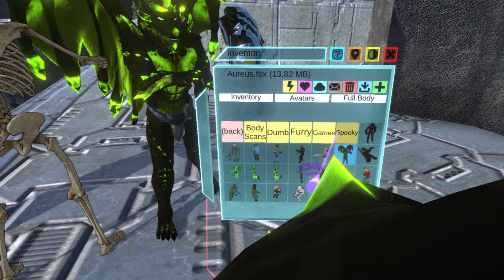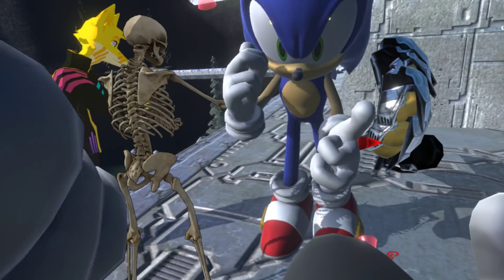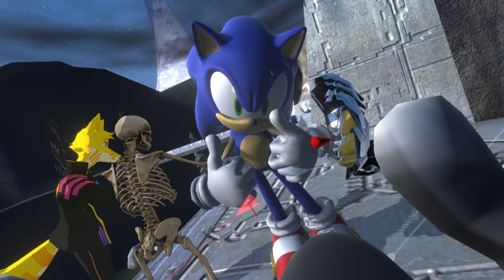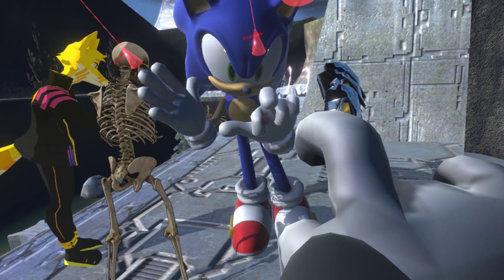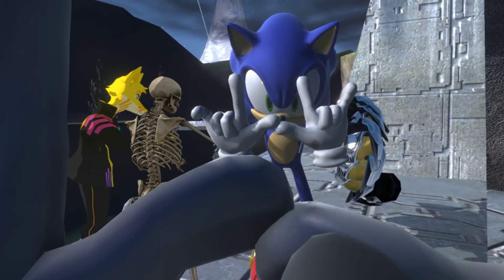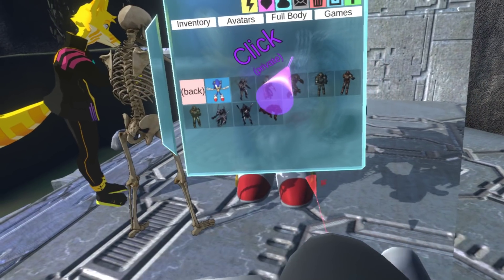One that's actually interesting is the Sonic character. It has freakishly big hands, but it actually works really, really well with the fingers — which is kind of surprising.